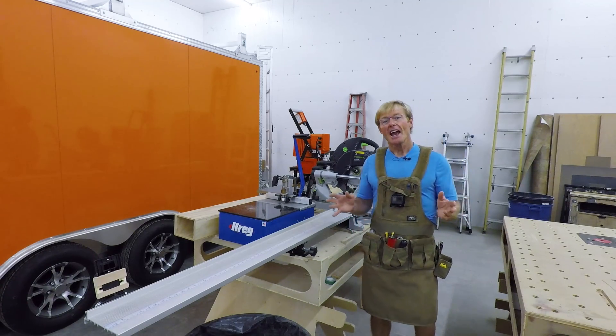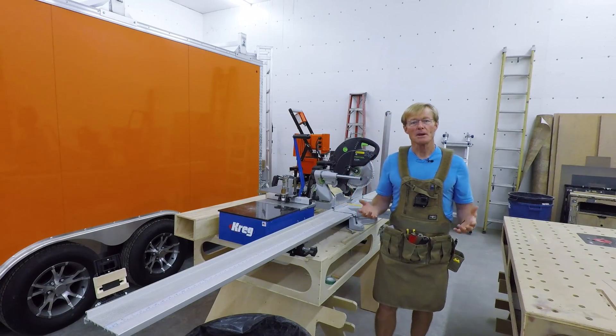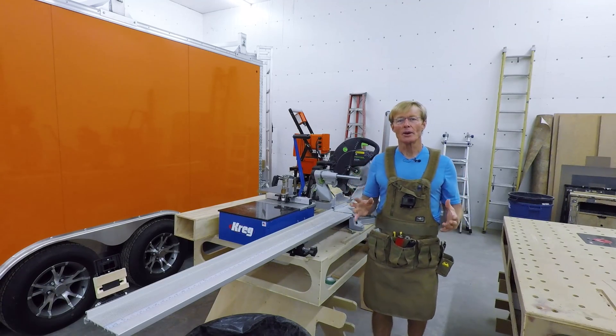I'll tell you one thing — that Moreland plywood, the ultralight Moreland Company plywood that I got, the three-quarter and the half-inch, I am really enjoying working with that stuff. It's super light. It cuts really nice, like butter. It's very attractive. I'm pretty excited. This is the nicest plywood that I've ever worked with.